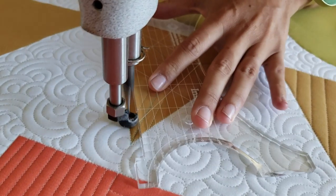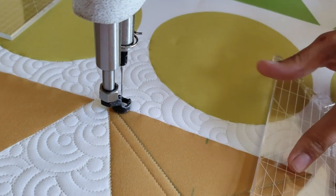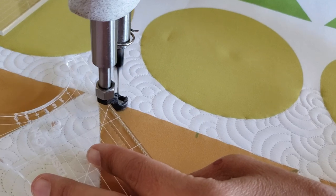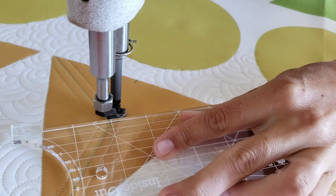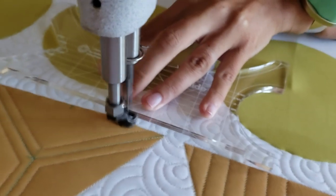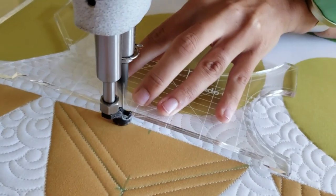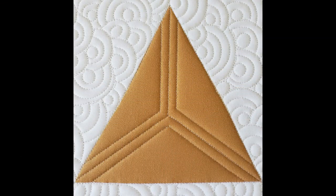I'll line up the ruler so the side is right along my previous stitching, then stitch an echo line along the left side of the block. Once I reach the bottom left point, I'll adjust my ruler again and stitch along the ditch on the left side of the block. From there I'll continue stitching along the ditch all the way to the top of the block, then back down to the bottom right corner. From there I'll stitch along that diagonal line — or you can just stitch point to point.